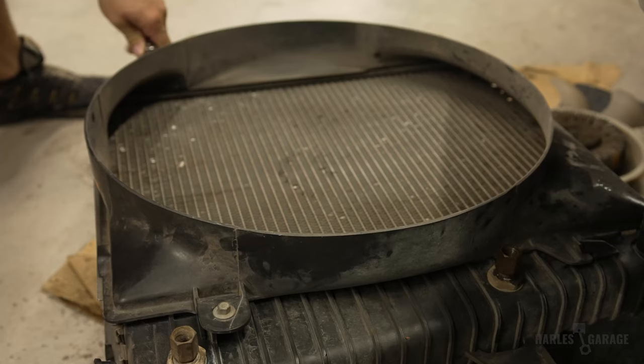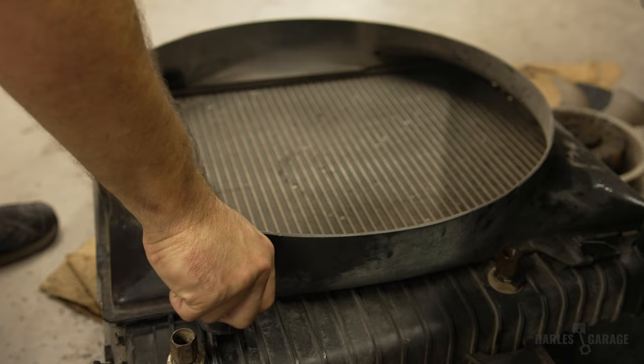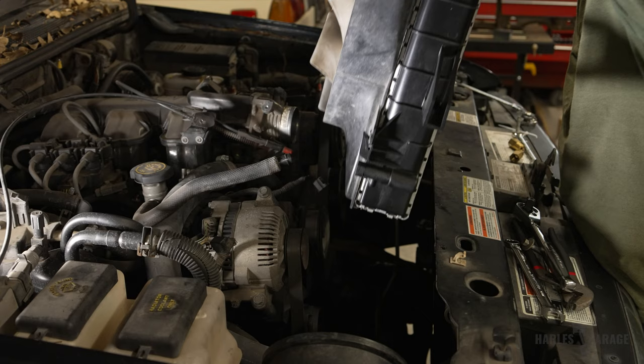I then transferred the fan shroud from the old radiator assembly to the new one. And with that, it's time to drop the new radiator in.